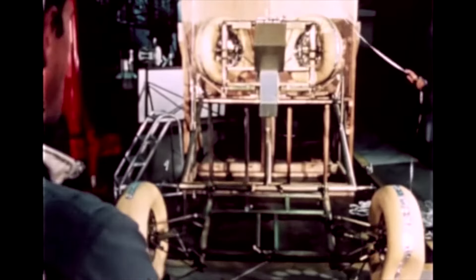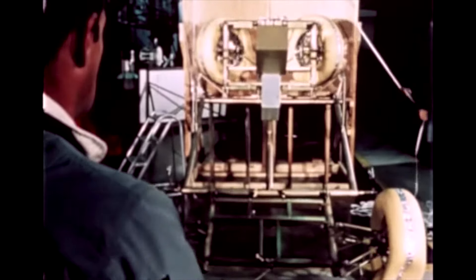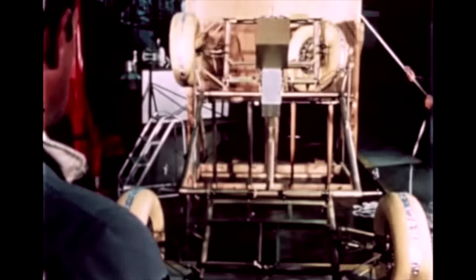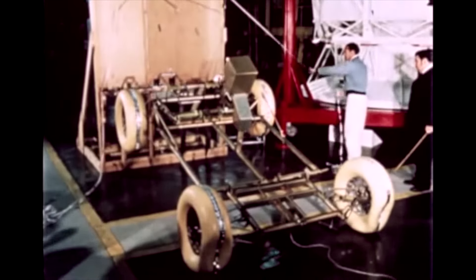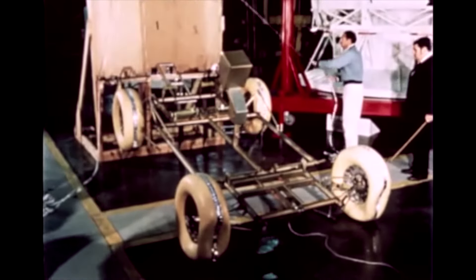Conversely, on the moon, the LRV has to essentially unfold itself by means of springs and deploy to the lunar surface locked in its operating configuration, all with minimum assistance from the astronauts.